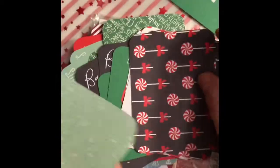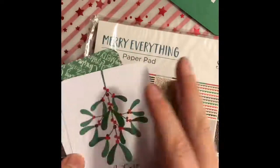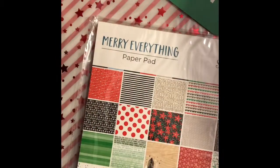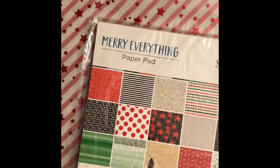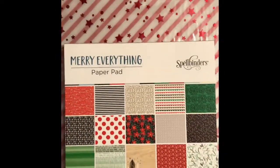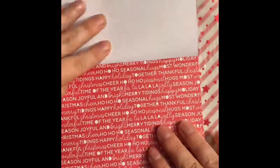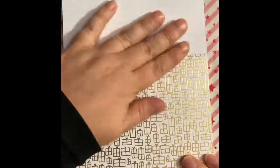You could put some glossy accents over the candy to make those shiny. There are lots of possibilities and you get so much in this kit — I was shocked at how much was in this little box. The pattern paper is called Merry Everything. You get two of each design, so I'll go through them once and they repeat. Some stripes, and some awesome gold-foiled presents.